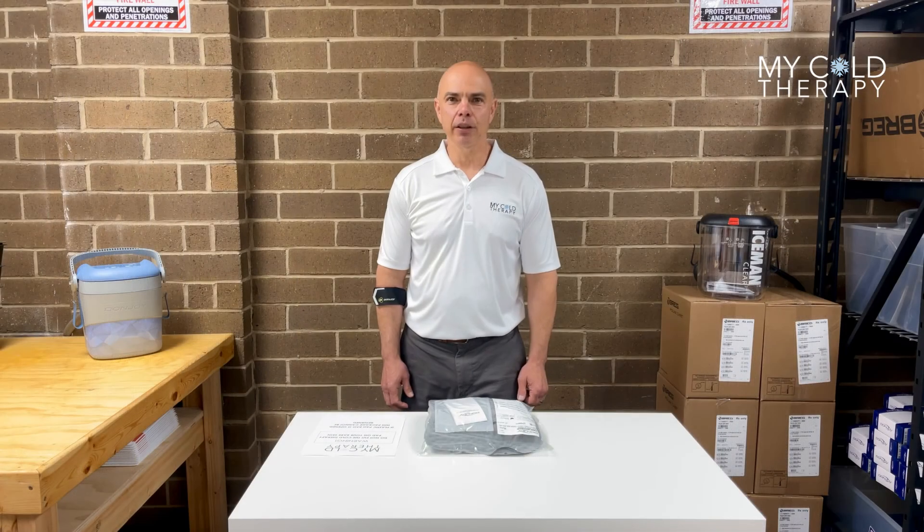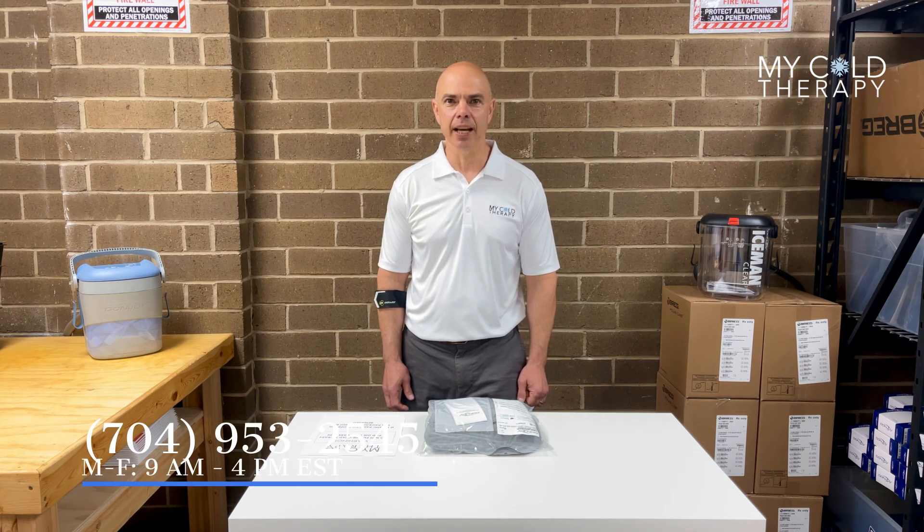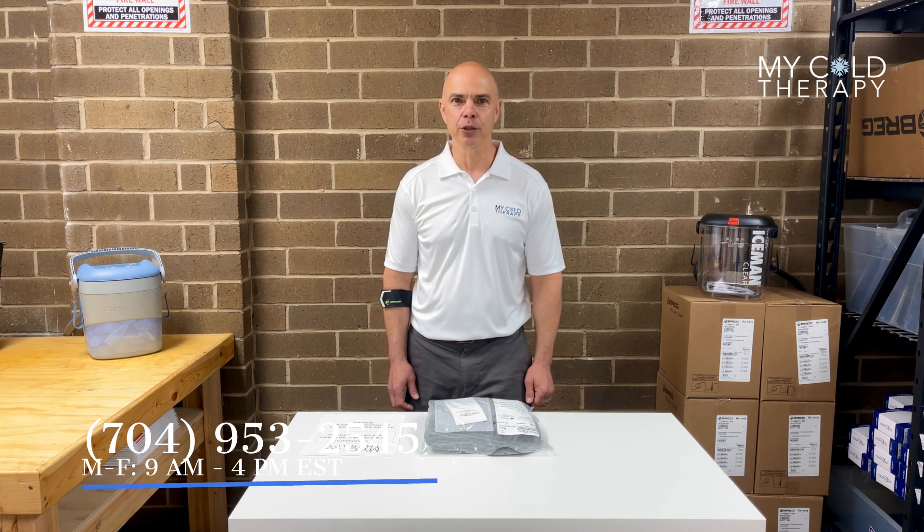Thank you for following along with our video today. For further information, please visit us at MyColdTherapy.com or call us between the hours of 9 a.m. and 4 p.m. Eastern Time at 704-953-2545.